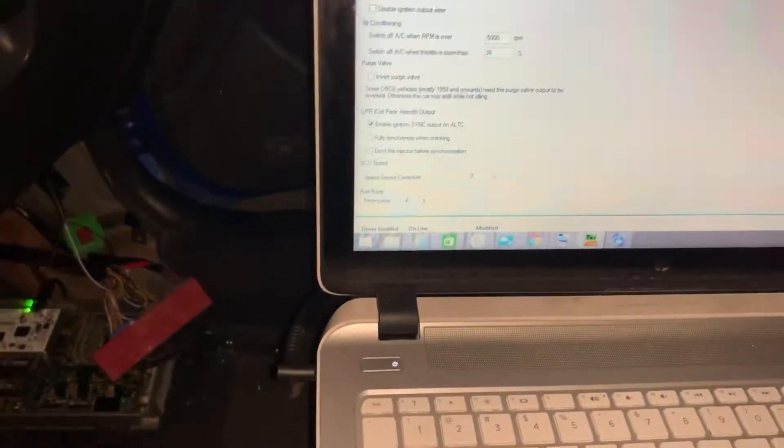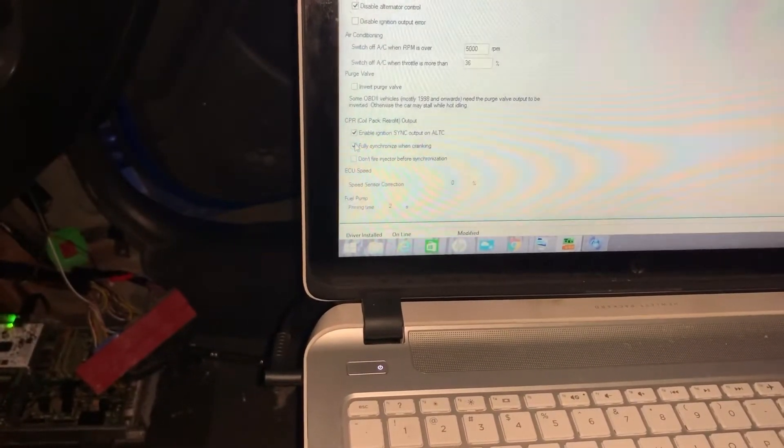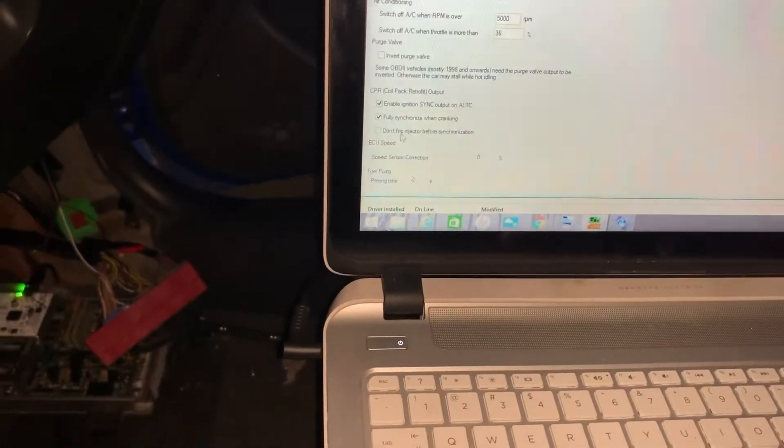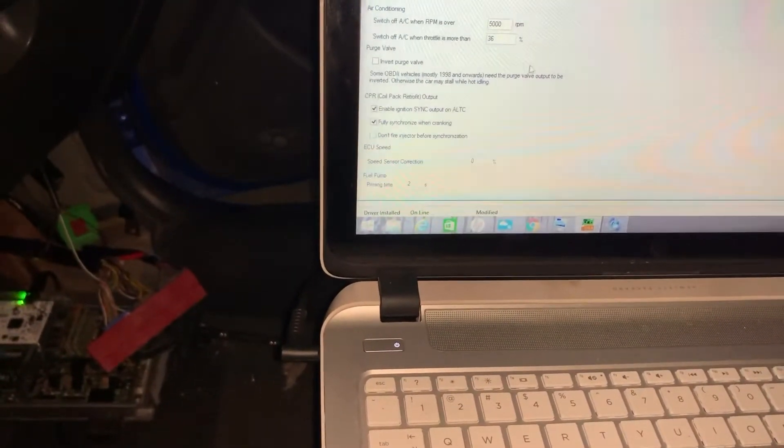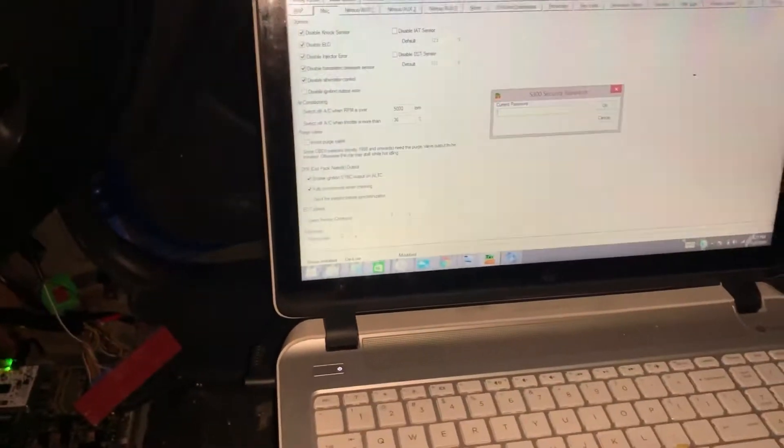There's this other button. I don't know what it means but it says 'fully synchronized when cranking.' There's another one that says 'don't fire injectors before synchronizing.' I'm just gonna push this button and see what happens.